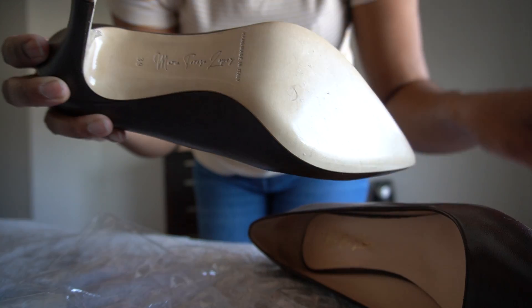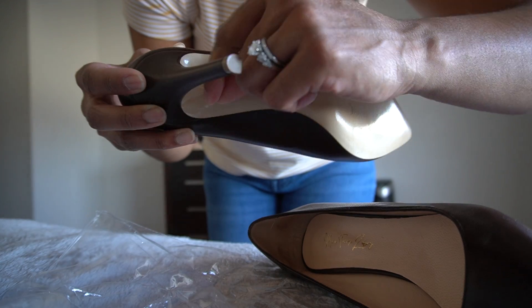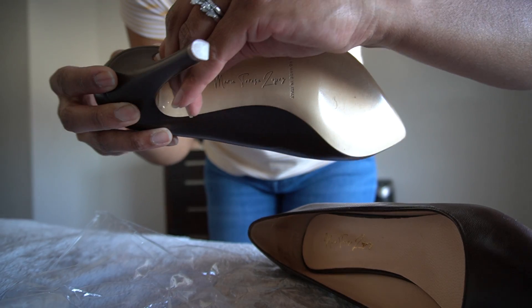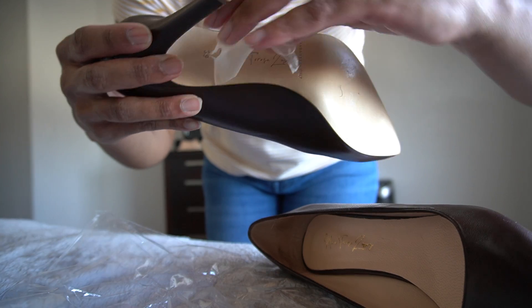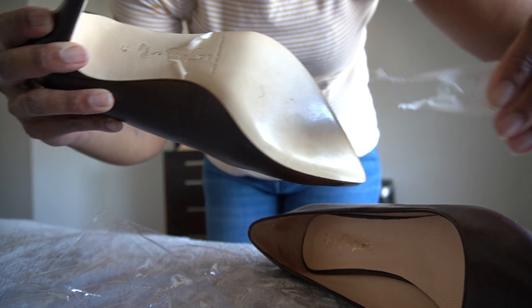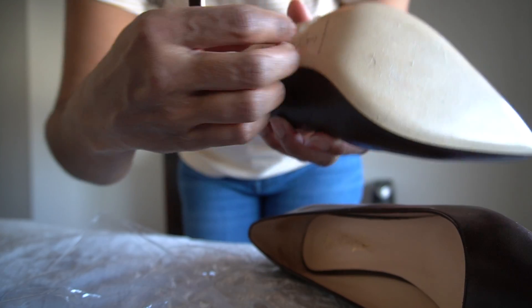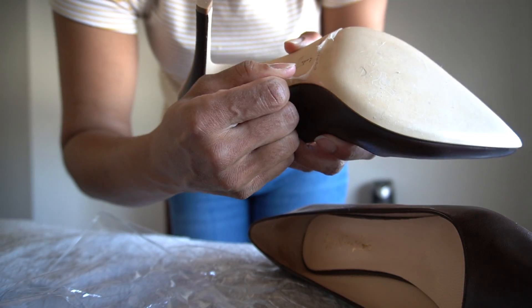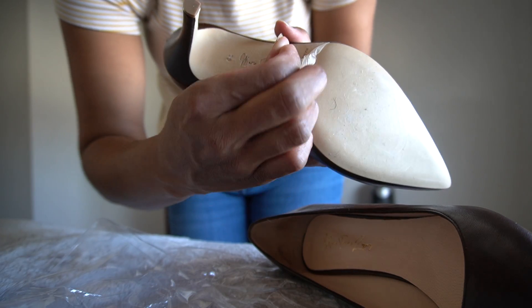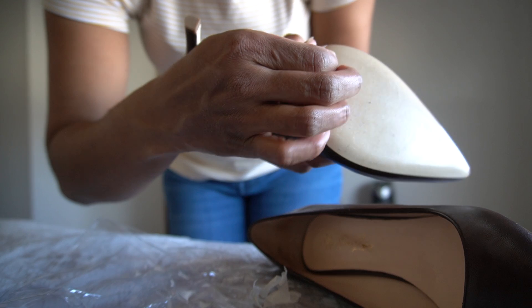Thank you very much Maria Teresa Lopez for making Italian shoes easily accessible at a decent price. I am peeling off the sticker — it's a little hard to peel off but it's safe. I am never returning these, I am keeping mine. And as you can see, it has the Made in Italy